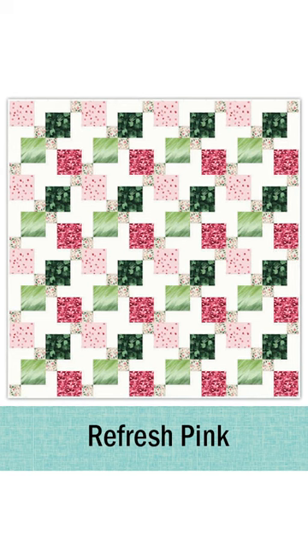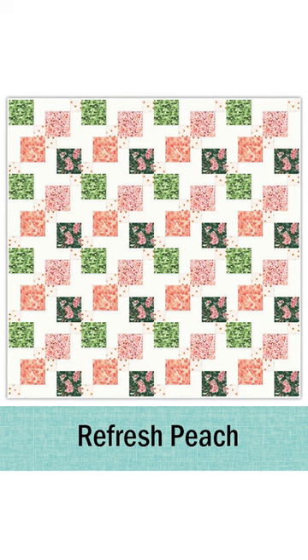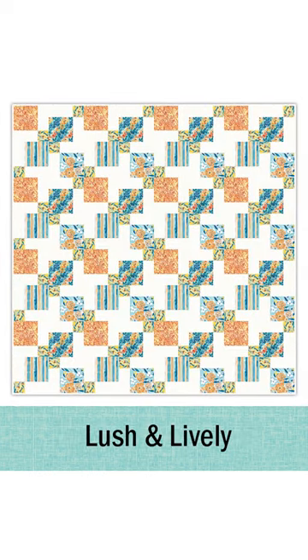The best thing about the split nine patch pattern, besides it being free and having all the videos to teach you how to do it, is you can get through it fairly quickly. It's a lap size quilt. It is not super challenging to do. So if you are a beginner quilter, it's something you absolutely can tackle.